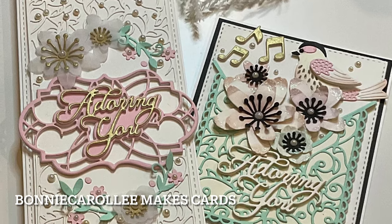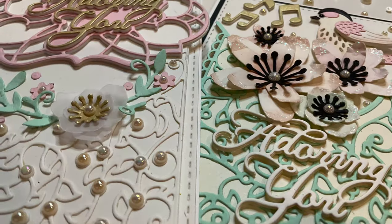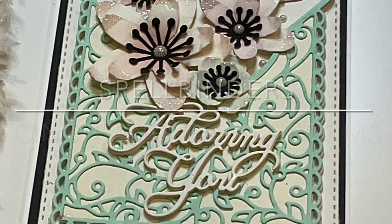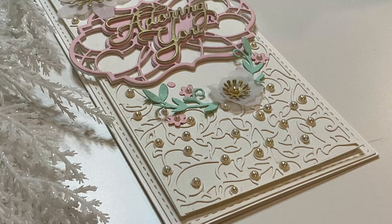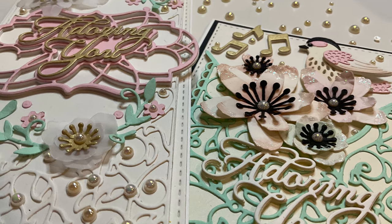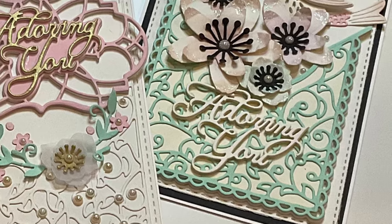Hi everyone, welcome to Bonnie Carolee Makes Cards. I love die cutting and Spellbinder's newest release, Adoring Florets Card Builder and Cinch and Go Blossoms, is right down my alley. I'm drawn to sets that are versatile and play well with each other. These dies offer so many possibilities. Here are just a couple of cards that hopefully spark your creativity.